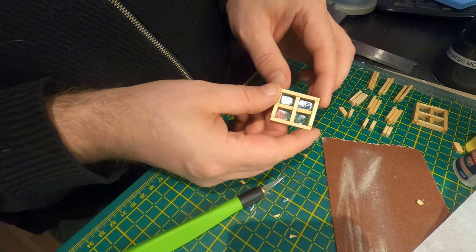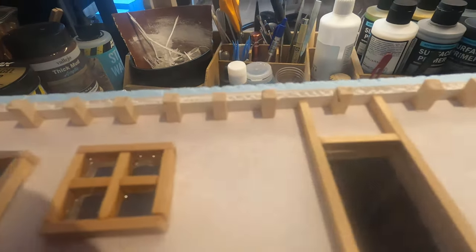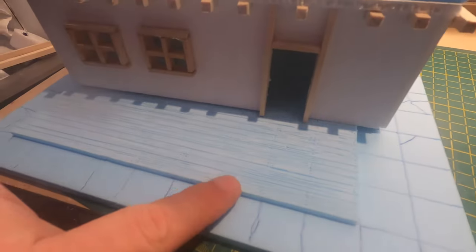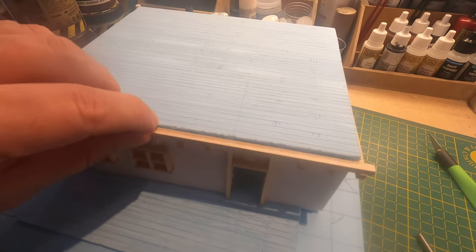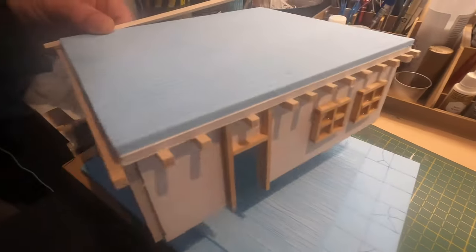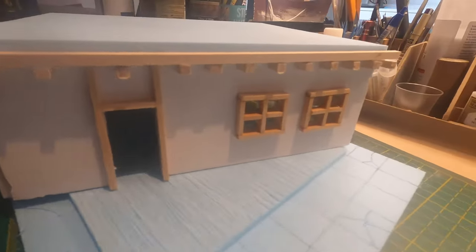Now we just have to make five more of those. All windows are glued in and I put in some bits of wood to emulate some beams across the building. I made the second floor look like the bottom floor, and now it's time to make some more wood work. This is a 5 by 5 millimeter piece of wood, and we are going to build the second floor on top of these beams.